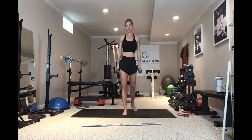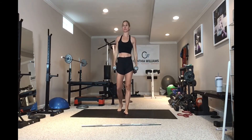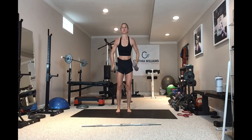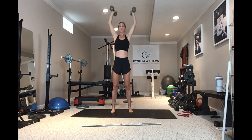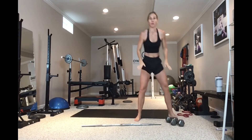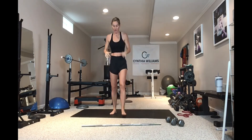Next is a push press. The push press means we use the legs in what's called a kip to help drive the weights overhead — a little assistance from the legs. I'm going to be at about a 45-degree angle with my elbows, compared to the military press which is out wide. I drop into my knees a little bit and drive the weight up. Because you use those legs, the push press lets you push a little heavier weight versus a strict press.